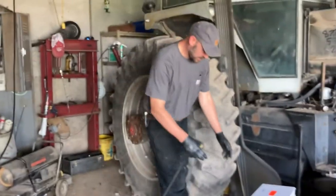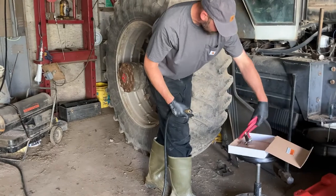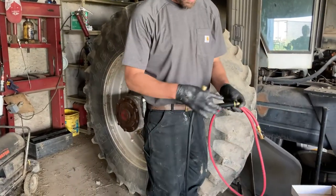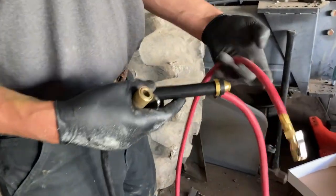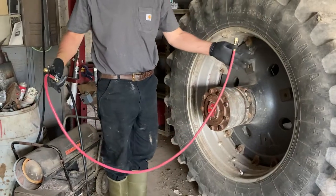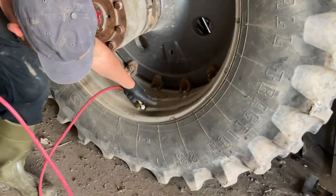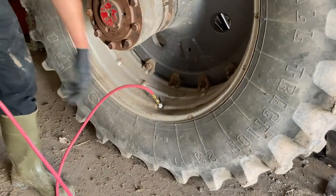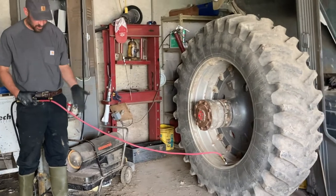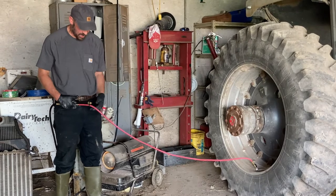A better way than that back-and-forth with the old method would be a nice tool with your gauge built in right here and a lock-on connector. Now that you have a six-foot hose, instead of having to keep pressure on here, I can put it on, let go, and stand as far away from that tire as the hose will let me — and not worry about the tire seating next to my head or anything else.